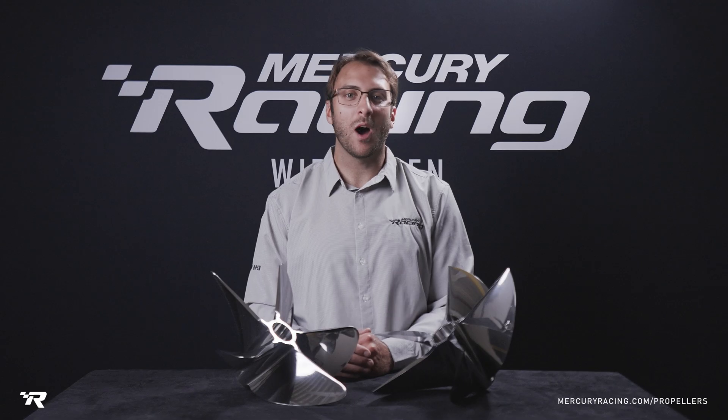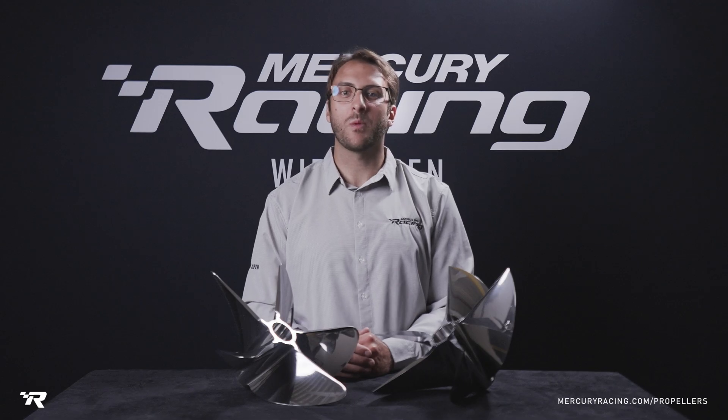To learn more about the outboard CNC cleavers and the rest of our propeller families, visit mercuryracing.com/propellers.